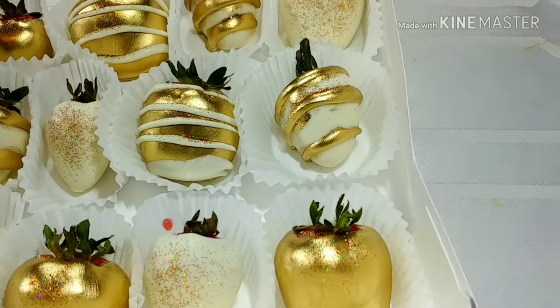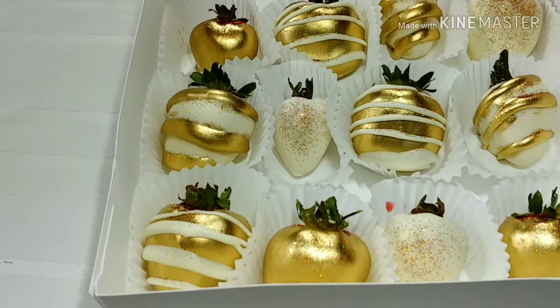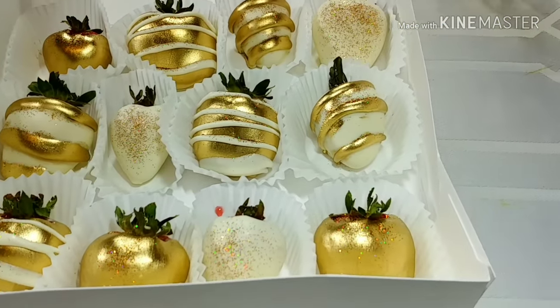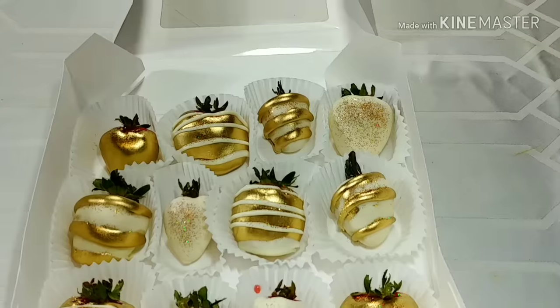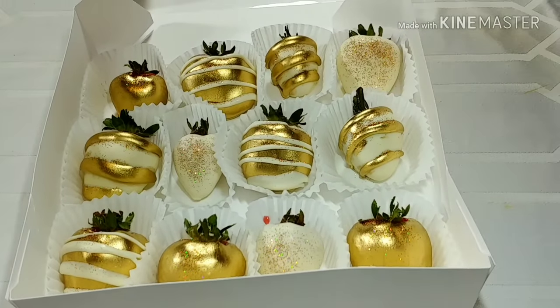Okay guys, here we go — all packaged and ready to go in the box. Like I said, I get all of my supplies from Mary Carter's here in Memphis, Tennessee. I will post a link to the website in the description box below.